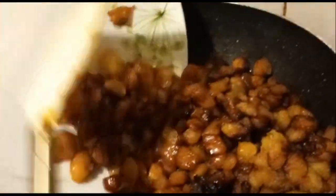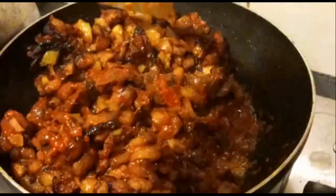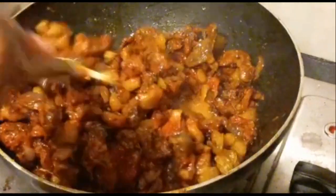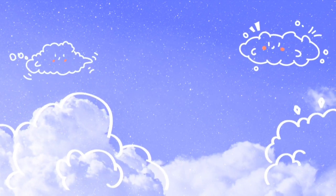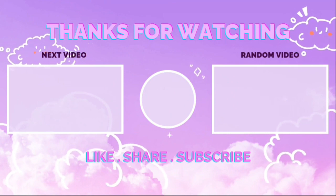You add your plantain — put your fried plantain — and you start stirring, stir everything together. Allow it to cook together for a while, not too long. And that's it, it's ready.